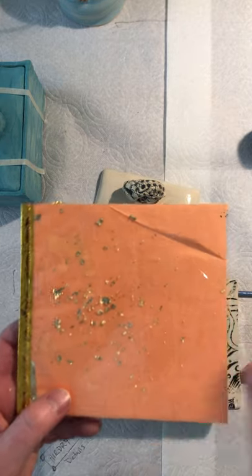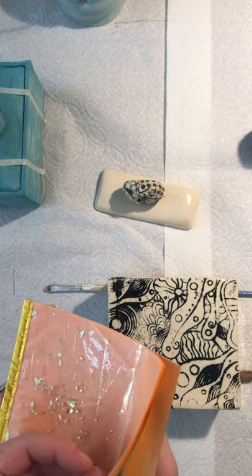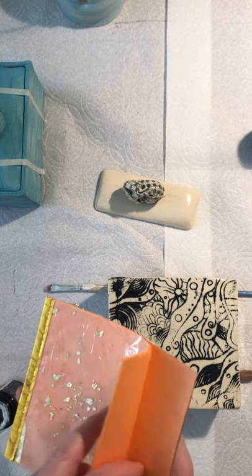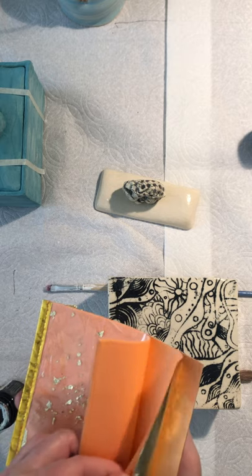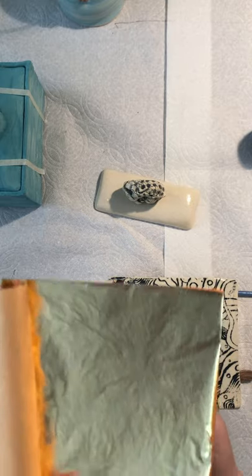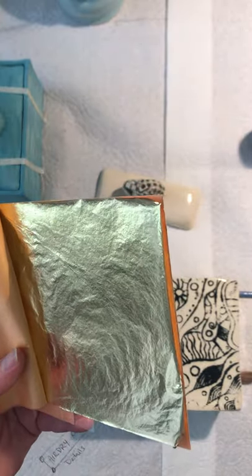Gold leaf comes in sheets or you can buy it in flake as well. These are my little scraps that I keep because sometimes you just need a little bit. The whole sheets are very flimsy — like tissue paper, but really thin. You can see how thin it is; if you touch it, it basically wants to tear.